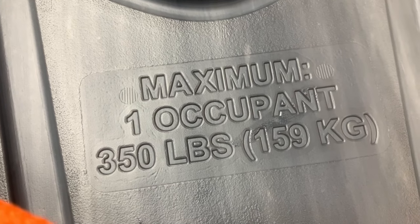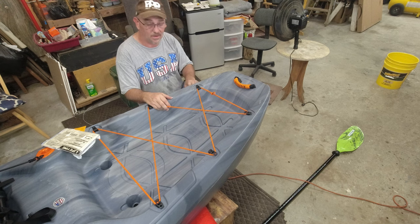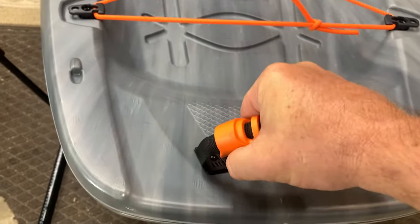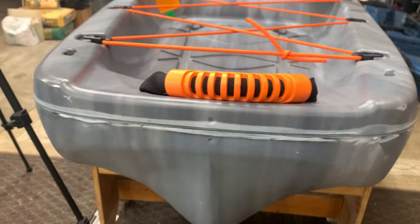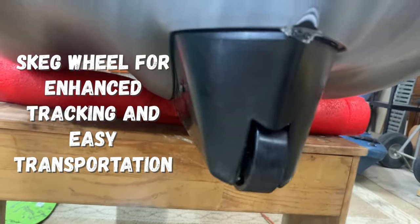The maximum capacity is 350 pounds or 159 kilograms for one occupant. There's also a VIN number on the side so you can register it with parks and wildlife, or if you ever put a trolling motor on like I have. There's a rear grab handle too. The rear holes are actually designed to route cables to your feet if you ever want to add steering or a DIY foot-controlled trolling motor. The keel is removable and replaceable, and there's a roller underneath so you can roll it out on concrete.